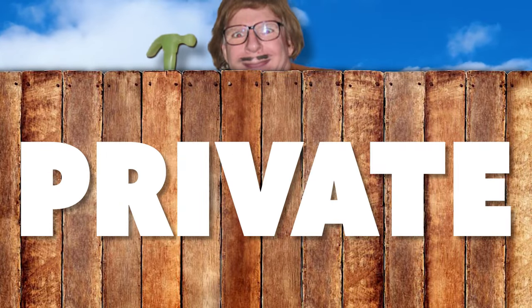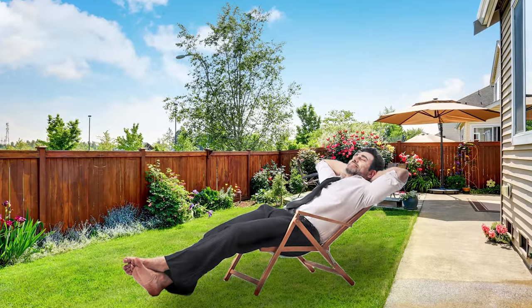So, you want to make your fence more private? Well, you're in the right spot, because today we're diving into seven different ways to accomplish that — to keep some nosy neighbors out of your business, or just to have a little bit of peace and quiet in your own backyard. Let's get into it.